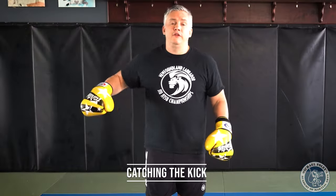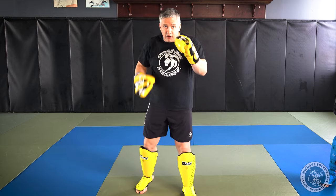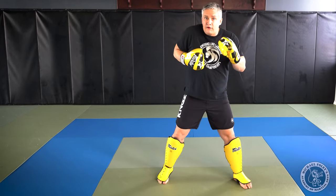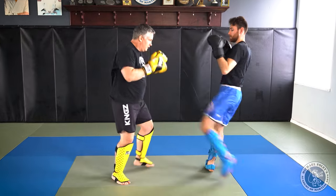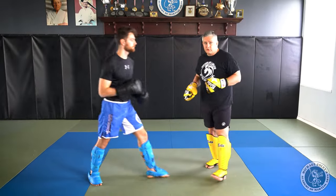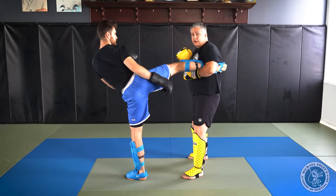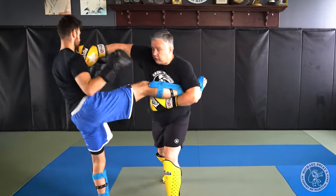Another way to defend round kicks to the body is by catching. If the kick is coming in on my right side, I push off with my right foot and move laterally to my left. As I do that, I flare my elbow and snap my arm down and around, catching my opponent's foot. From the other side: he's kicking me on the left, I push off my left foot and move laterally to my right so the power weakens as I move. I catch the kick, then get my partner bouncing and pull him into the straight right hand.